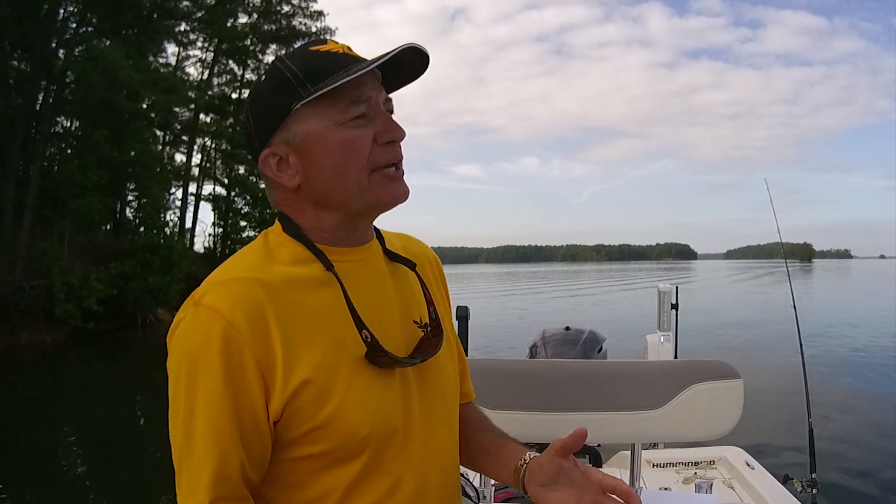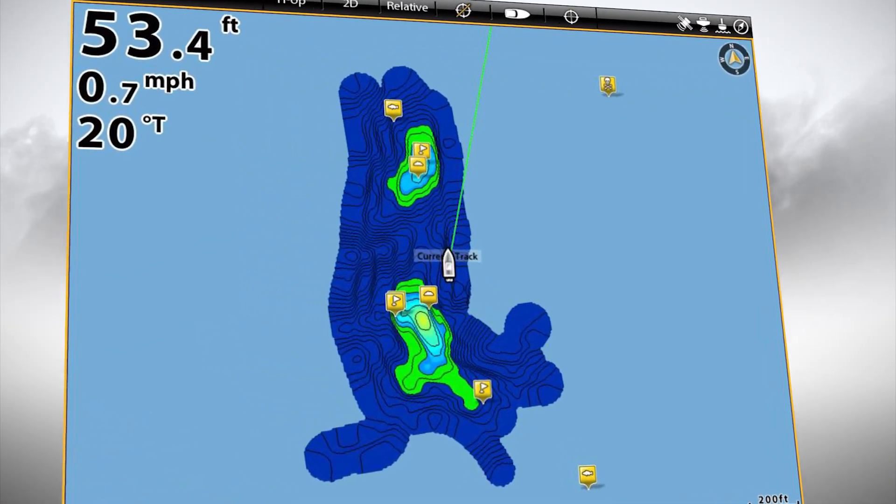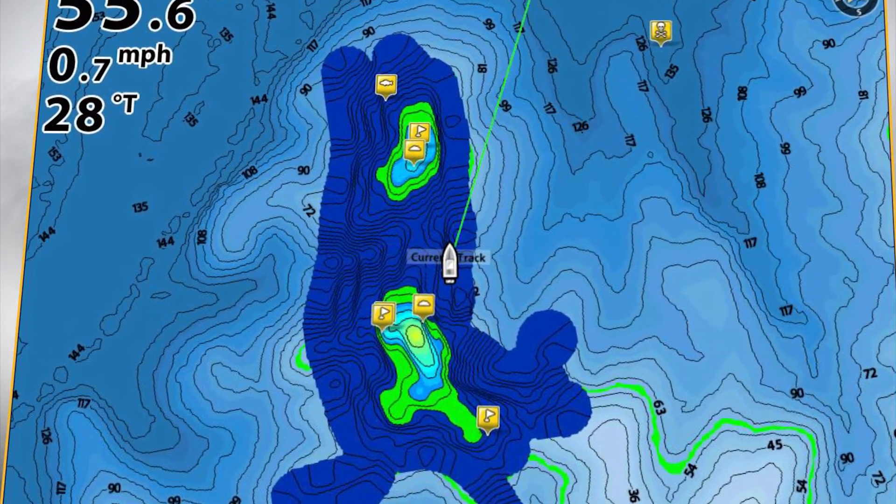AutoChart Live gives you the ability to create charts that you can overlay over the top of your existing charts. So if there's been some sort of a weather change that's created changes in the water body that you navigate on or fish on, you now have the ability to put that data on your chart overlaid and change the transparency while you're on the water fishing.